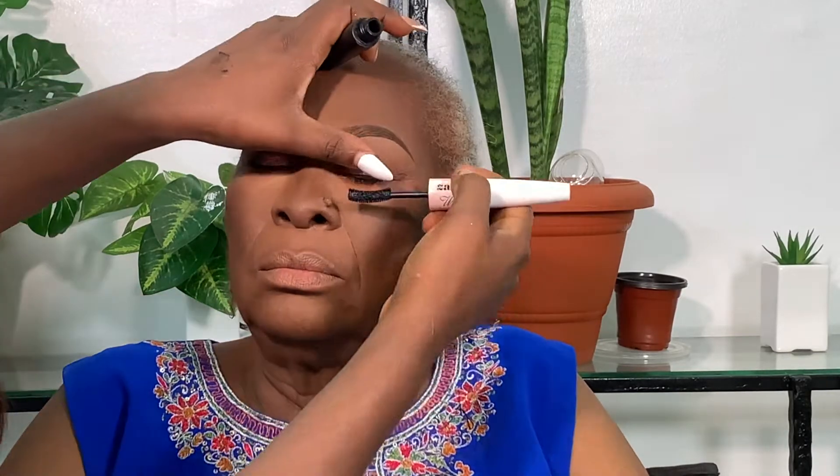Going in with my favorite gel liner, I lined her eyelid and kept it very tiny. You don't need to make it heavy or bigger than it should be — my mom has small eyelids, so I kept the liner very small. Over-lining will take out the eye details. I kept it simple, then used a serum mascara to darken her lashes.